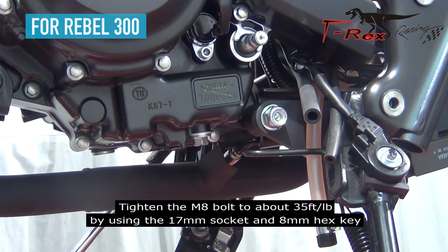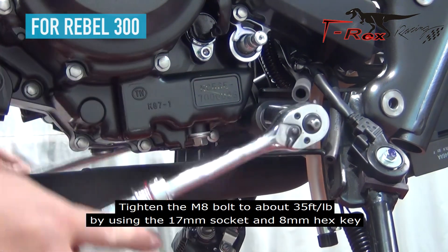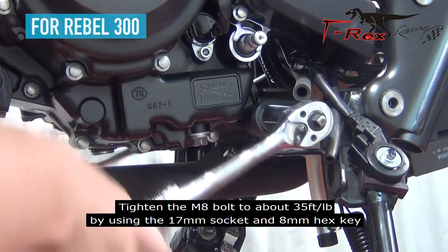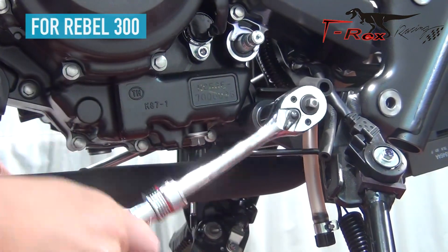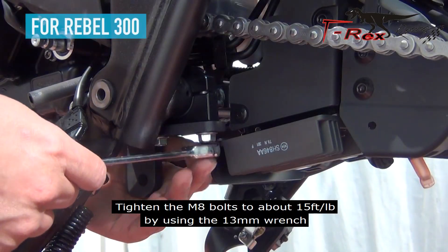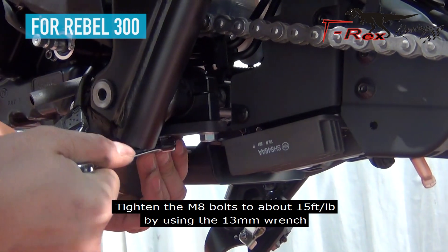Tighten the M10 bolts to about 35 foot-pounds by using the 17mm socket and 8mm hex key. Tighten the M8 bolts to about 15 foot-pounds by using a 13mm wrench.